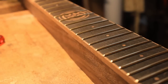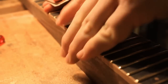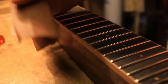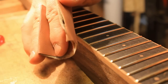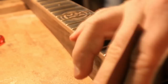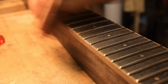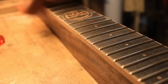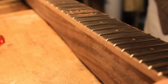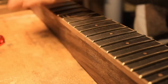The final stage — to finish rounding over the fret ends and to also slightly round over the binding and tidy up any slips or mishaps that you might have had while filing the frets — is to wrap a piece of fine sandpaper, in this case 240 grit, around a finger and run it up and down. This is effectively rounding over everything, slightly polishing up the fret ends, and making a more comfortable, finger-friendly instrument.